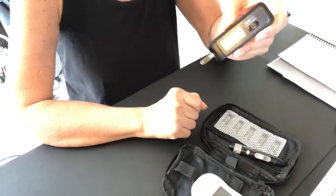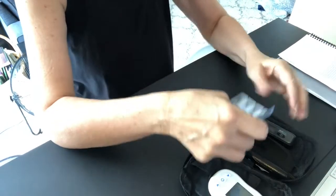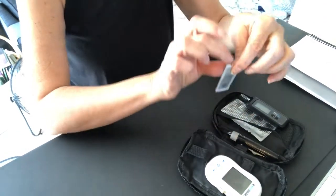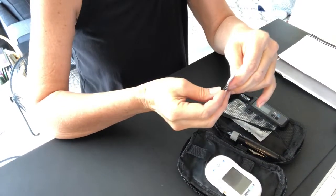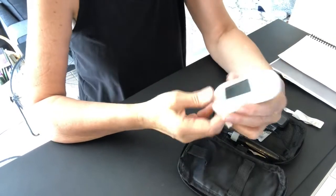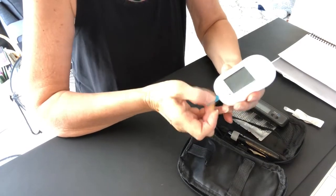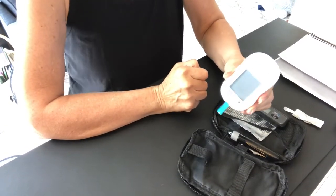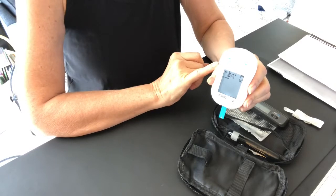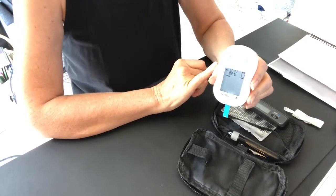Now I'm going to set that down while I get out the ketone test strip for blood ketone measuring. I open the package, slip out the test strip, and that goes into the top of the Keto Coach meter. The meter will turn on and flash a drop-of-blood icon to indicate it's ready for reading the blood ketone measurement.